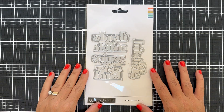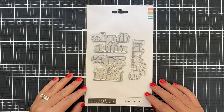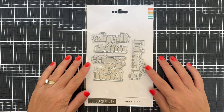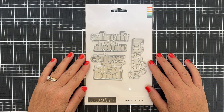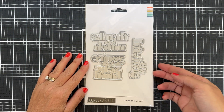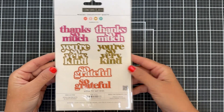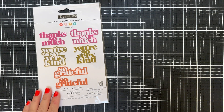Hello and welcome to the introduction to the new 'More to Say' dies, a fun sentiment die set. These sentiments are in the same style as the previously released 'Just Saying' and 'Just Say More' dies, but with different sentiment options. The back of the packaging shows you how you can use the word die and the shadow interchangeably.